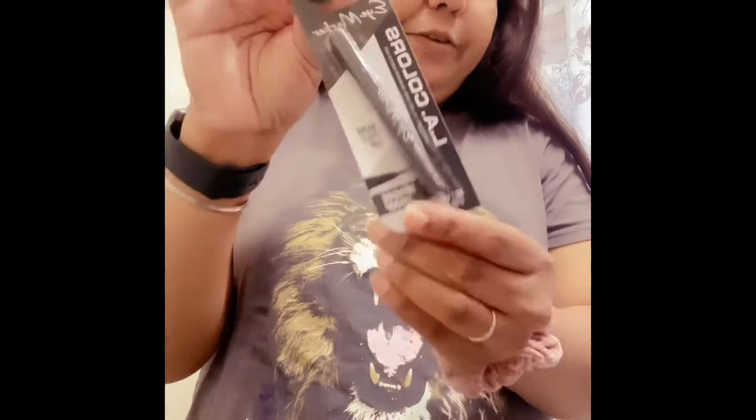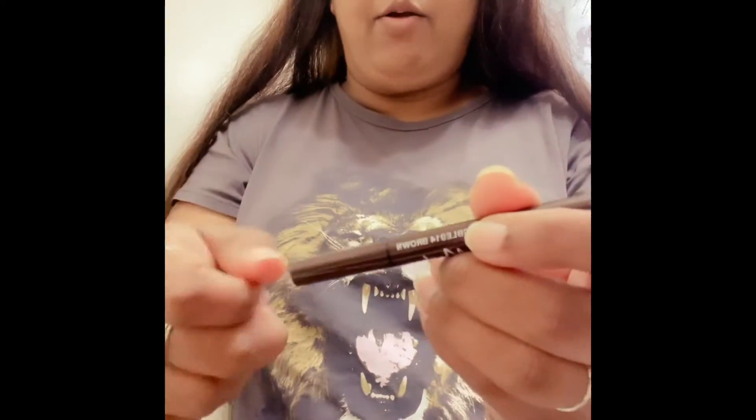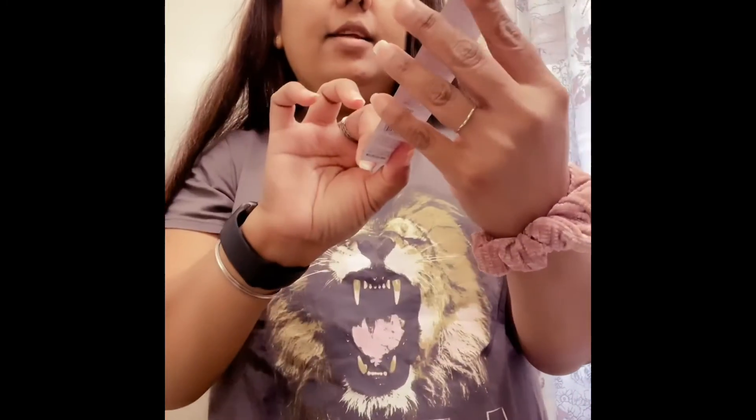Another thing I got is Aly Color Slim Flat Tip Black Eyeliner, smudge proof. I bought the black color, and I also picked up two different colors — a brown that I opened yesterday, and a blue color I haven't opened yet. It says blue, for a buck. So these three liners — I'm crazy about them.